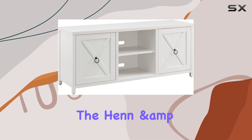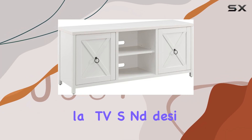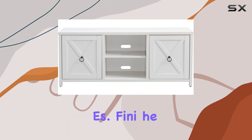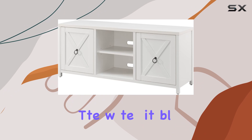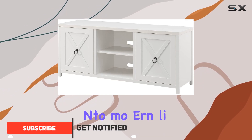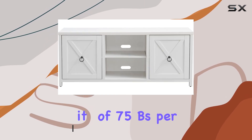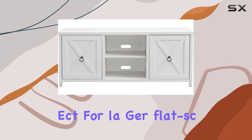Today we're diving into the Hand and Heart rectangular TV stand, designed to accommodate TVs up to 65 inches. Finished in a sleek matte white, it blends seamlessly into modern living spaces. The stand's top surface boasts a sturdy weight capacity of 75 pounds, perfect for larger flat-screen TVs.